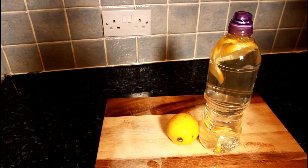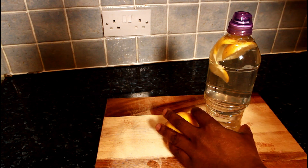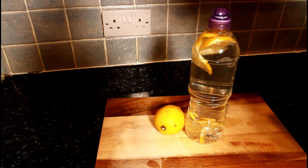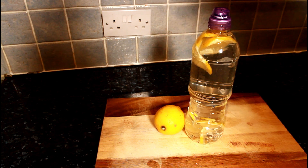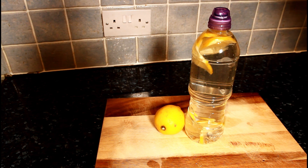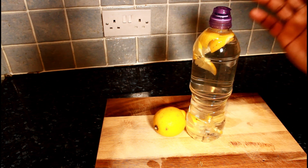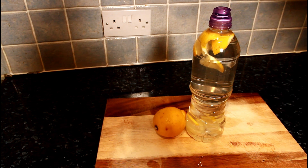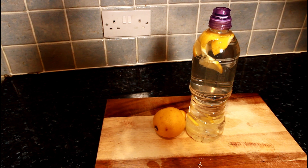Drink this for five days and see what happens to your body. Thank you so much for watching — please stay tuned and follow me on Instagram, Twitter, Facebook, and Google Plus to get your favorite recipes. This is just a simple drink you can make at home. I'll see you next time. Bye bye!